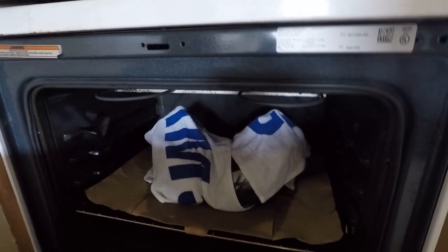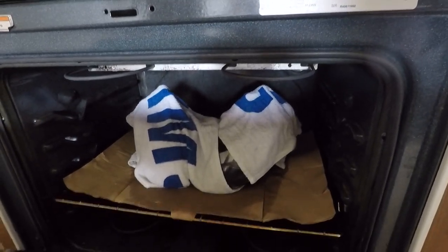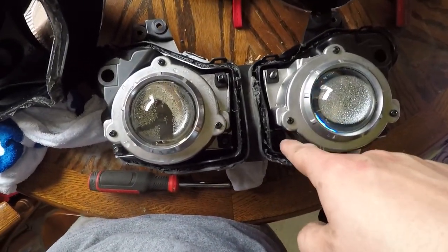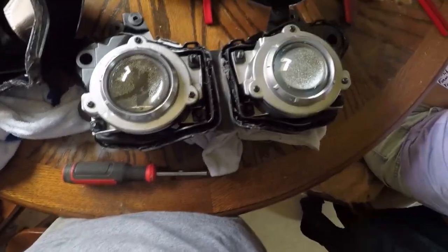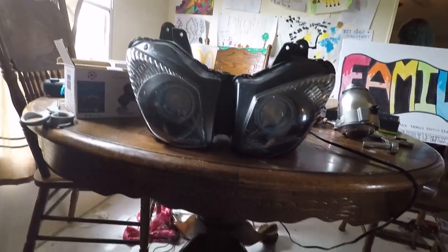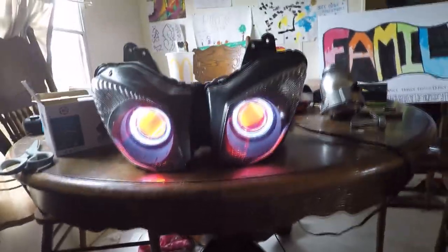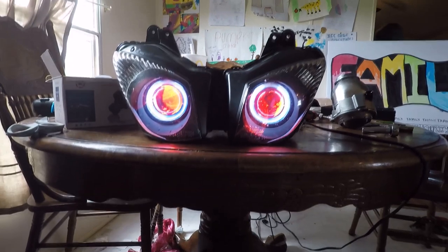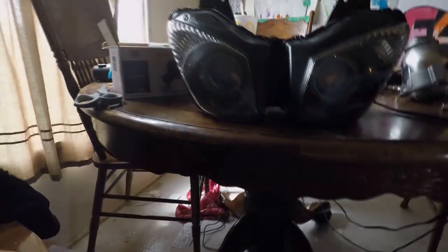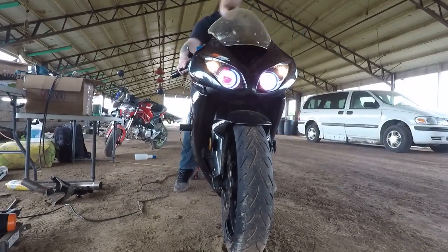We're going to take this back to the house, clean it up, steam it, put the new lights in, put it all back together, and then start the wiring process. I've had it in the oven for about 30 minutes at 300 degrees, so I'm going to pull it out and quickly take it apart before the adhesive cools. I was able to get the lenses off. Now from the back, just like on the first set, I'll loosen the three screws, put the ones we built back on, and call it a day. Everything is hooked up — the demon eyes and halos work perfectly. These headlights have dual high and low beam, halos, demon eyes, and a strobe light feature.